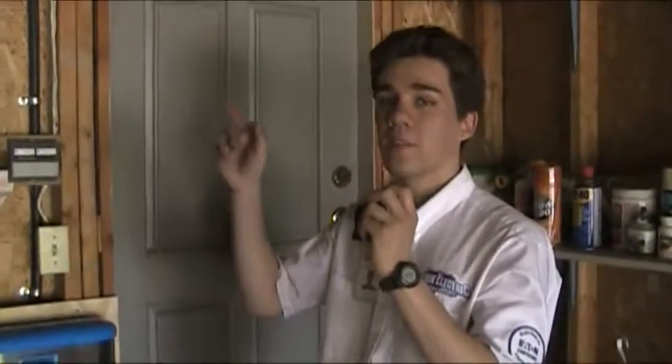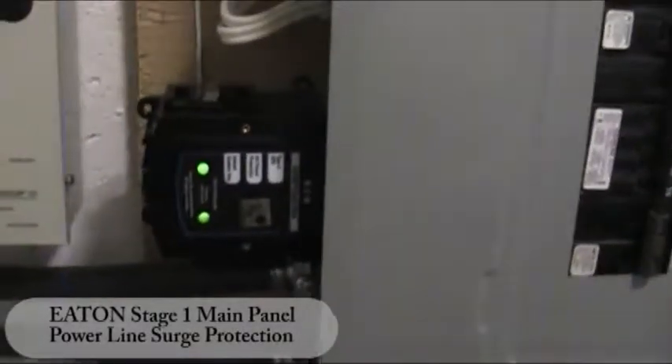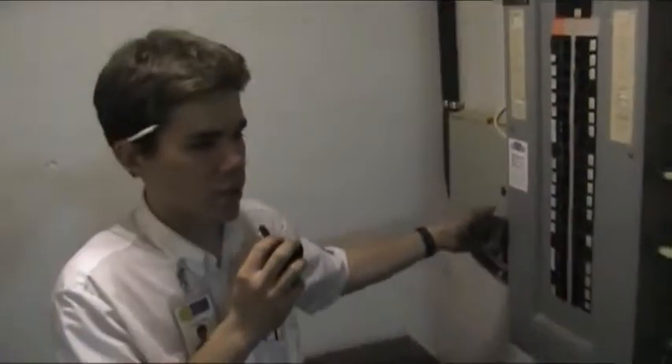Now we're going to go inside the home. We'll show you the electrical panel and also something very important — something every homeowner has to have for their house. What we have here is called a main panel surge protector. This is a surge protector for your whole home. It's going to protect all of the electronic devices in your home, which are in all modern appliances, your computers,